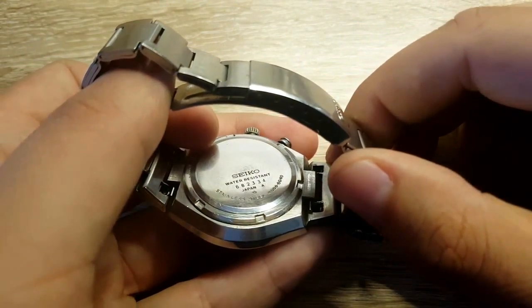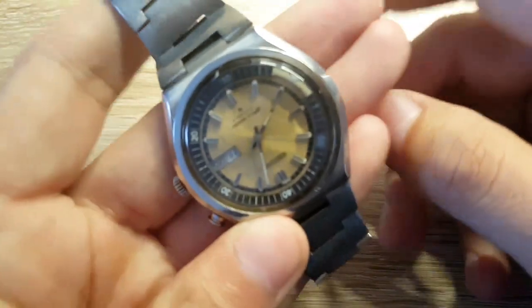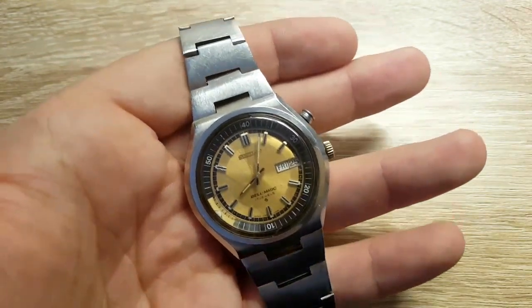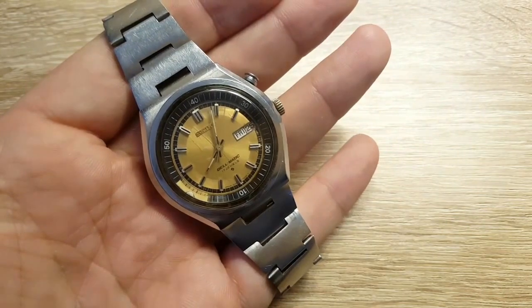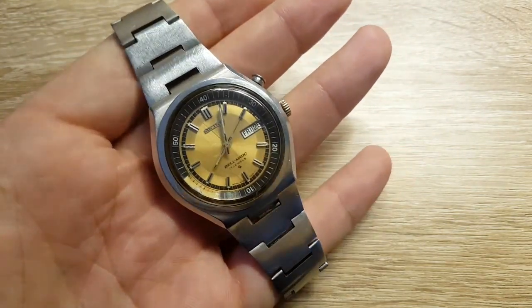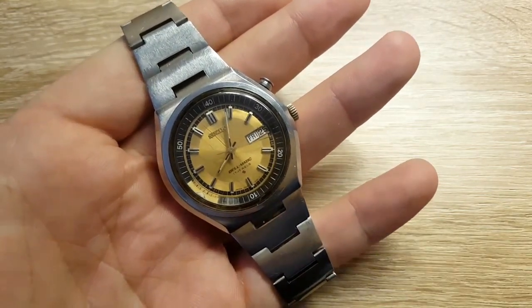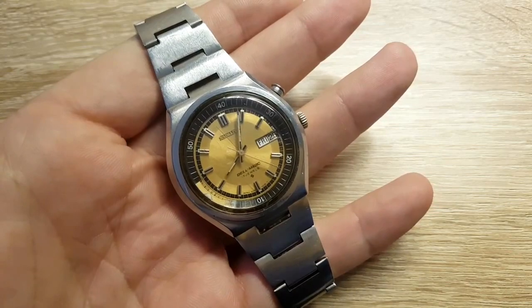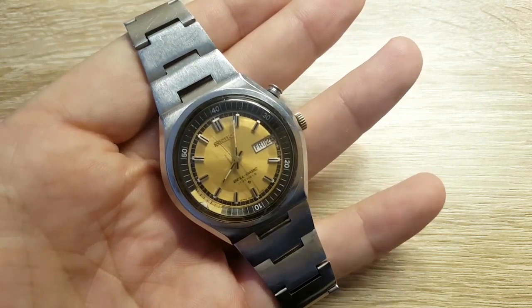So this is the 4006-6040. There's also a 6060 and lots of other models, but I think this one looks cool and reminds me of the 70s. It also reminds me a little bit of the Vacheron Constantin Overseas — the new models. Sorry, I had to get my coffee fix.